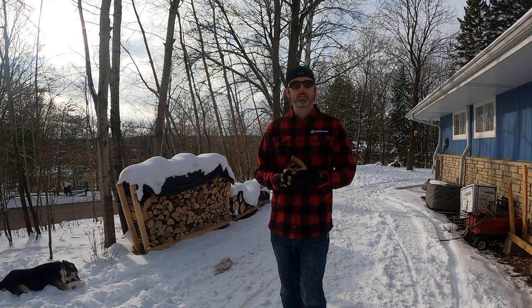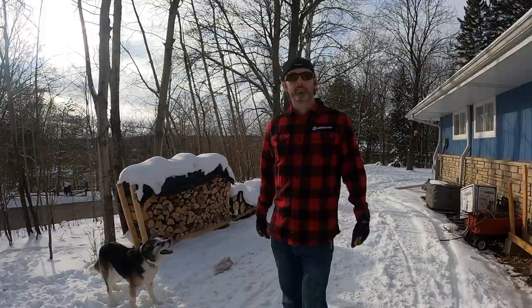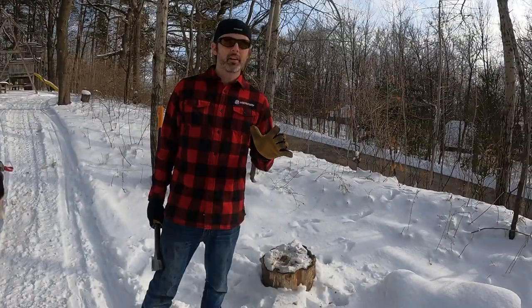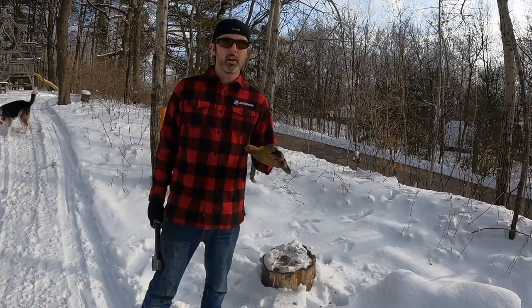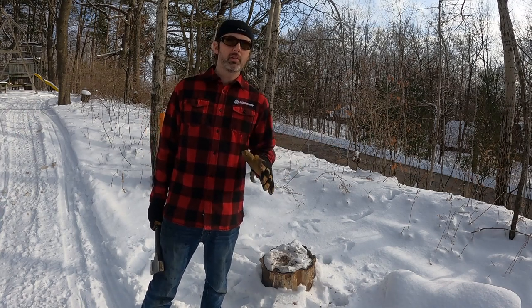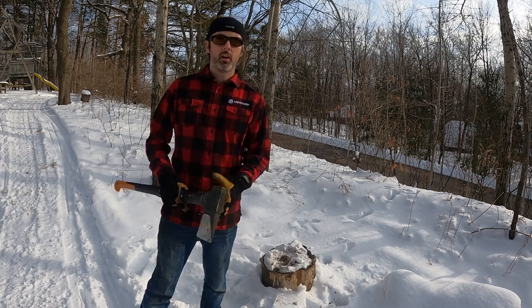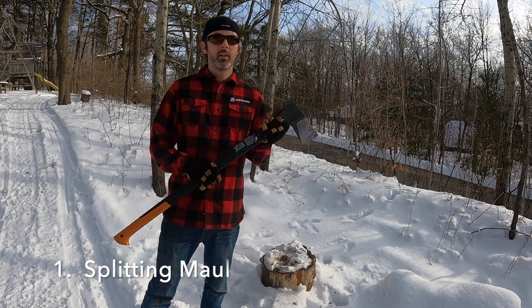Let's start at the beginning: splitting. In this video I'm not going to cover chainsaws, cutting up wood, logging, or any of that stuff because that's like a whole other can of worms. But even if you do get your firewood delivered and you don't actually get it from your own land, you are still going to need a splitting maul.